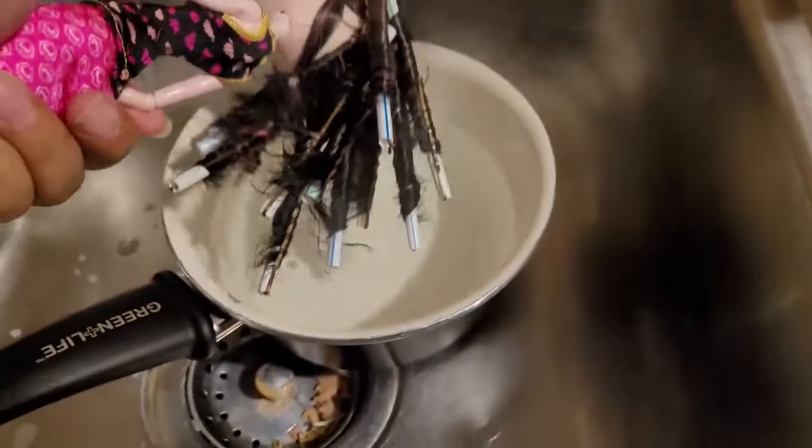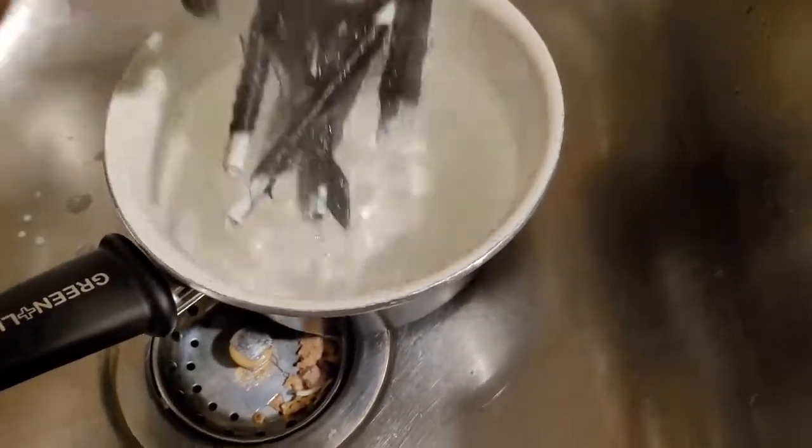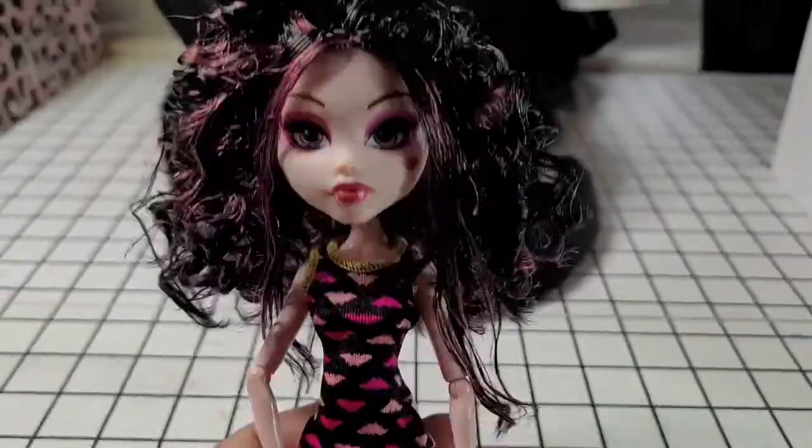With this Draculaura, I heat set her curls after I spent all that time putting them in the straws. That's how I heat set it, and this is how she came out.